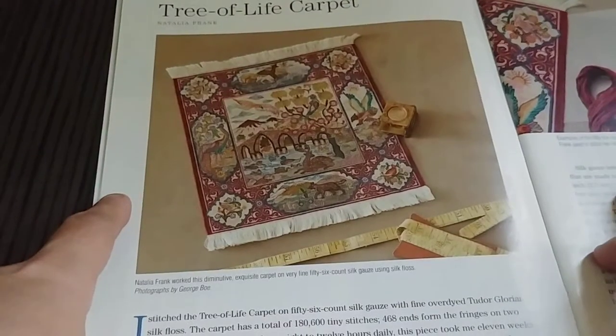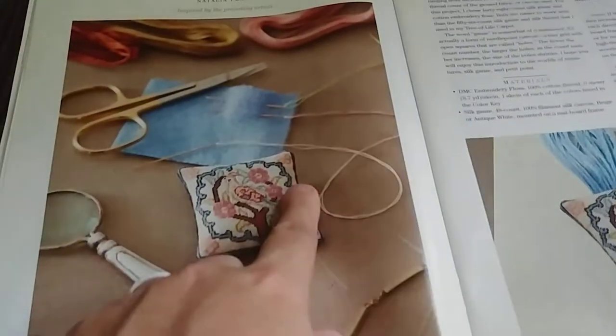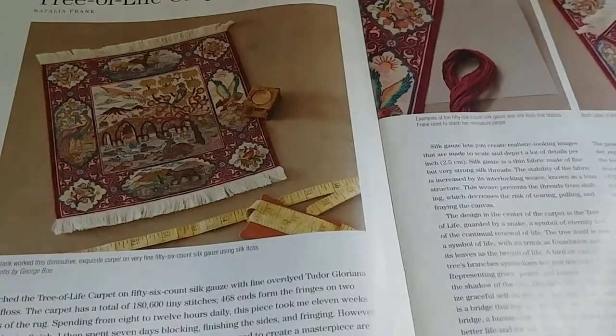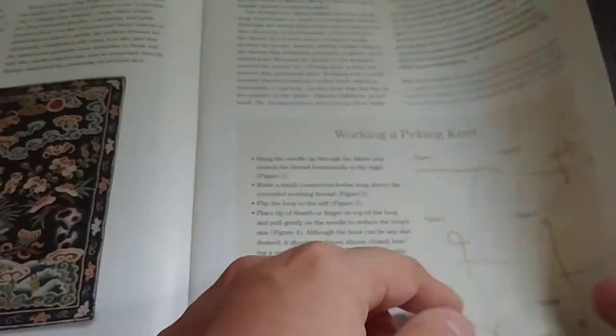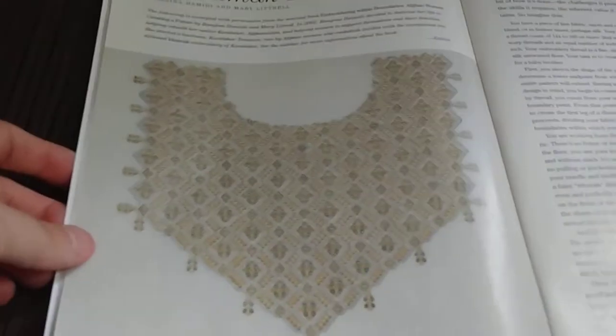There's the miniature petite point tree of life carpet, which is one of the articles in here — actually, that may just be informational, kind of a show-off piece. But then to go with it, they give you the pattern for this miniature petite point bird to stitch. The not forbidden knot stitch was also an interesting article — they show you how to work a peaking knot, which looks pretty neat.